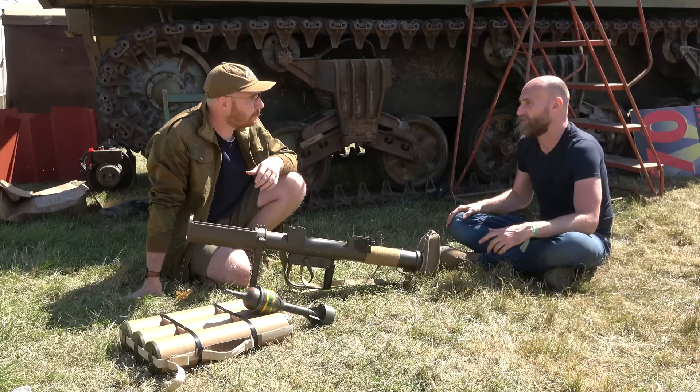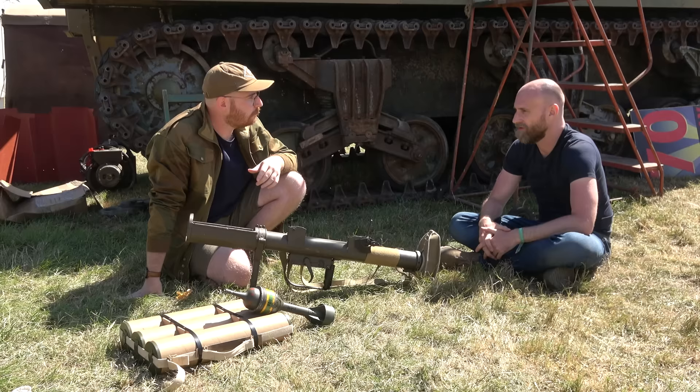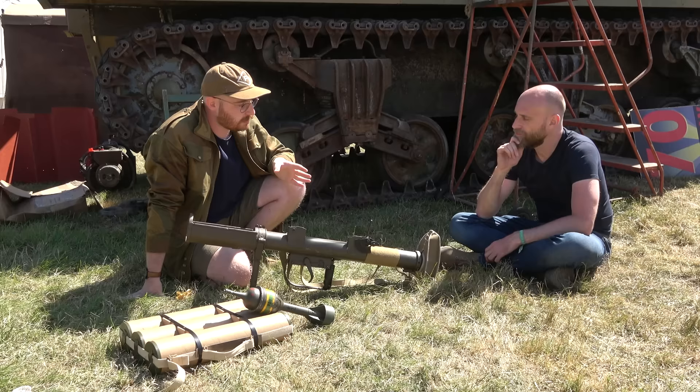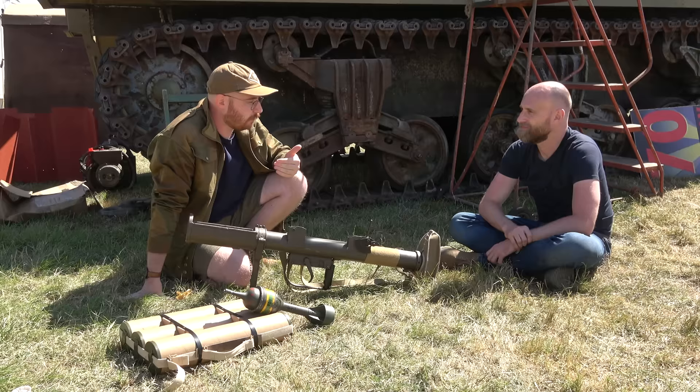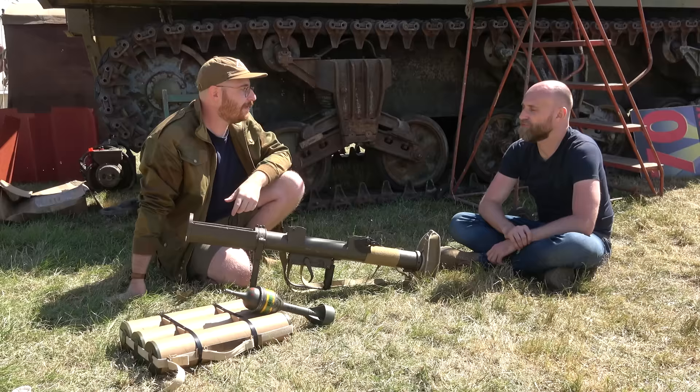Accounts from soldiers who fired both the Boys and the PIAT say the PIAT was more of a push whereas the Boys was a kick. That supports the idea that if you had it shouldered properly and were in a strong tight position, it wouldn't be a shoulder-breaker — it would be more manageable than an anti-tank rifle.